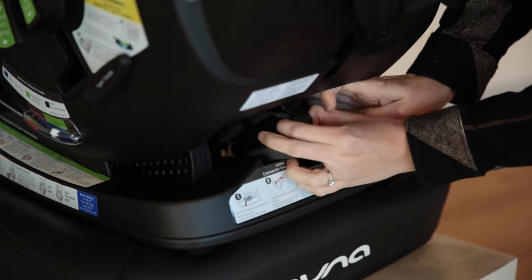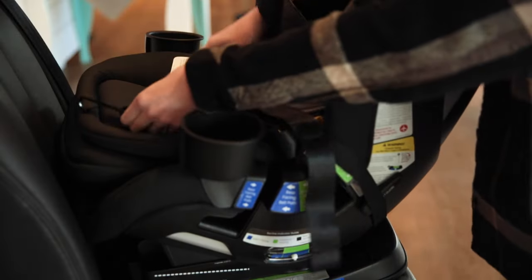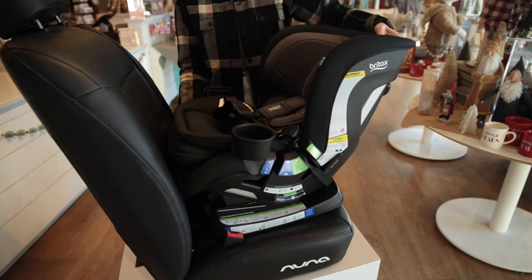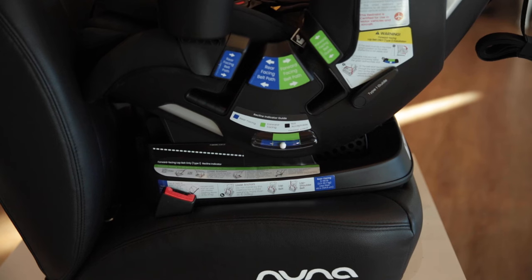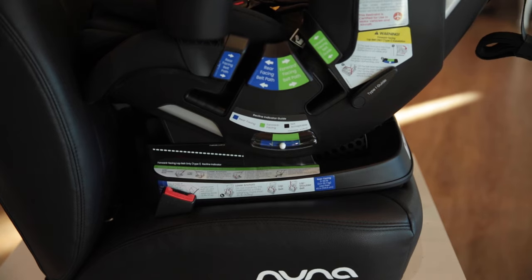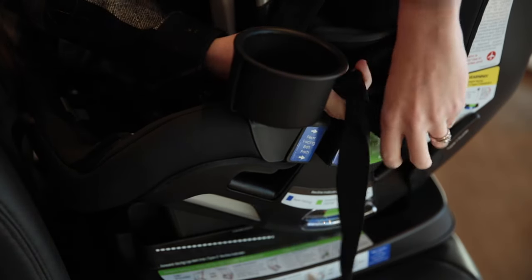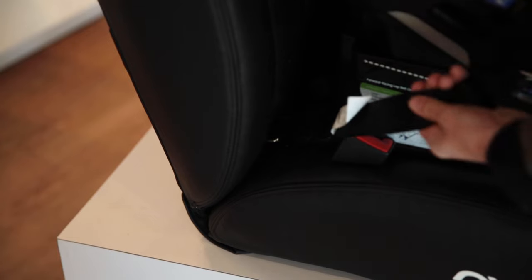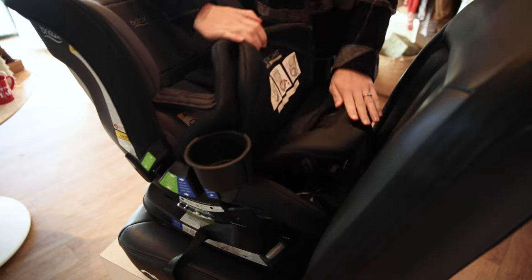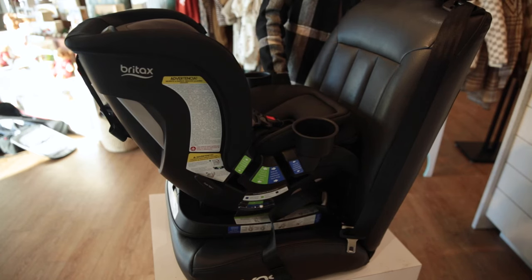To install using LATCH, begin by removing the lower connectors from the storage compartment and pulling them to full length toward the child's left side. Recline the unoccupied car seat to the appropriate position for rear-facing mode and place it on the vehicle seat so the base is flat and parallel. Make sure no more than 3 inches of the base hangs over the edge. Open the click-tight door, thread the lower connector strap into the rear-facing belt paths, then firmly press the lower connectors over their adjacent lower anchors. Make sure the connectors are secure and the strap is not twisted. Pull the end of the lower connector strap to remove slack, then close the click-tight door over the lower anchor strap ensuring both grey release buttons are visible. Afterwards, check for stability — the car seat should not move more than an inch from the seat.